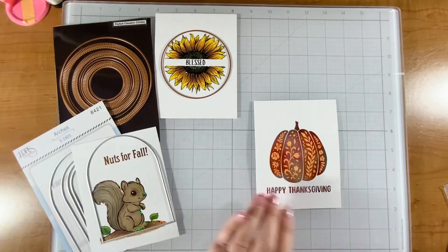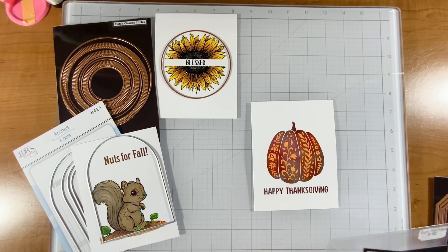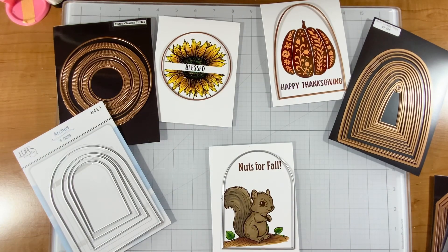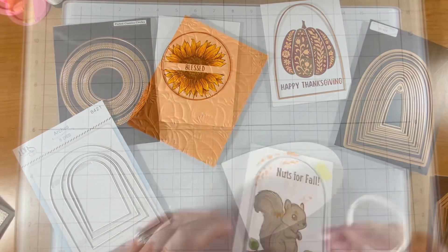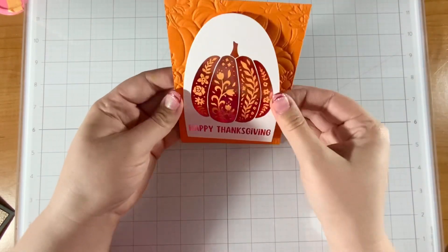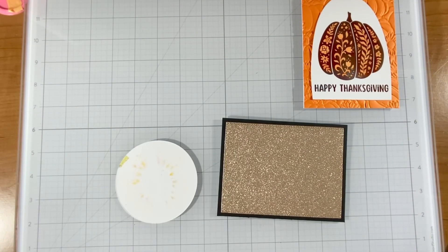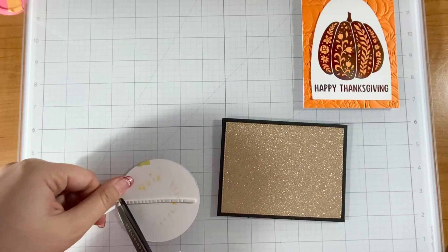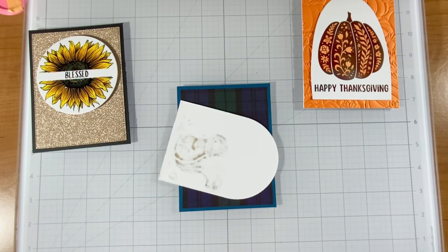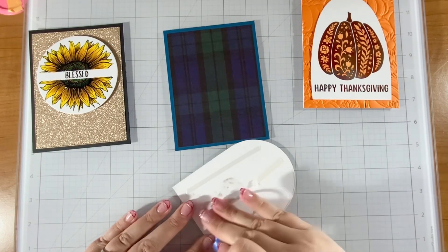I'm pulling out some nesting dies now - I have arches from LDR's Creative, fluted circles from Spellbinders (discontinued, but I love that set and will never get rid of it), and arches from Spellbinders' tag collection. I also have the Spellbinders embossing folder of the month - I love the pumpkins with the pumpkin card, it makes the foil really pop with a textured background. I'm popping my sunflower up with foam and glitter paper, which accents it nicely.